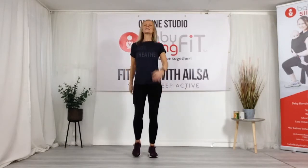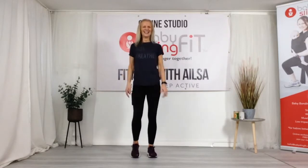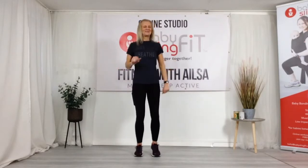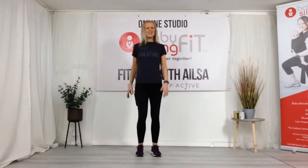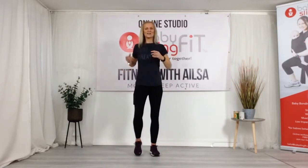Let's move our arms a little bit more — swing those arms, tummies pulled in, shoulders down. Give me a smile! It's been a stressful time over the last few weeks and there are still a lot of us in lockdown, so we just need to find ways to energise ourselves and lift low moods. This is going to be a great one.